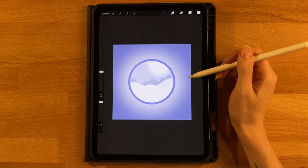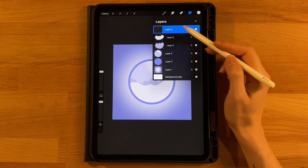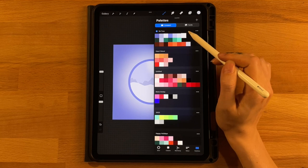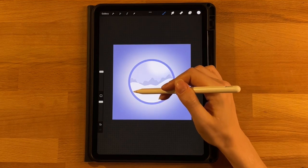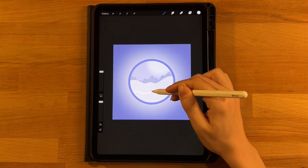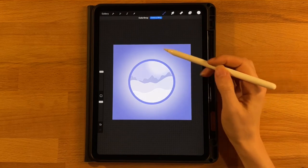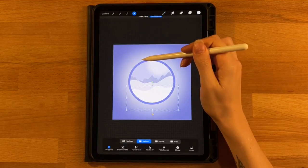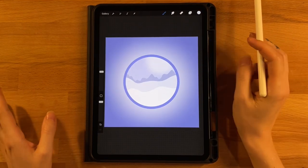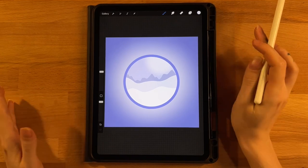We're going to draw one more snow layer in front of this one. Add another layer, click on it and set it to a clipping mask, grab the seventh color on the top row, and make another snow layer now in front of the previous one. Start a little lower on the left side and make a nice wavy curved line, connect to the other side, and fill it in. Make any adjustments you need to your hills, and this is what we should have now.